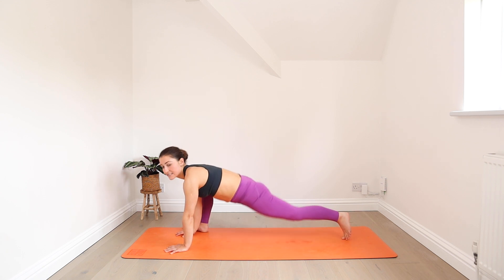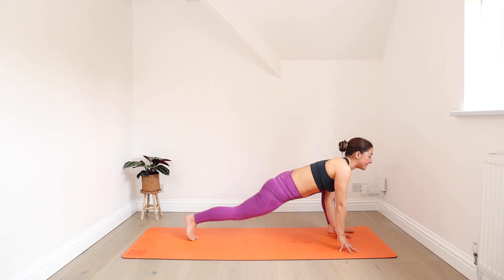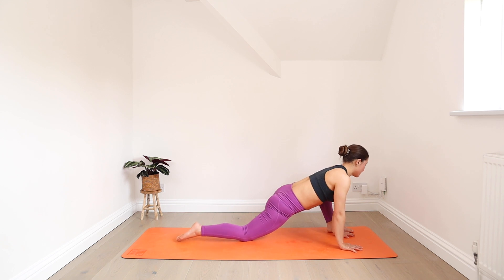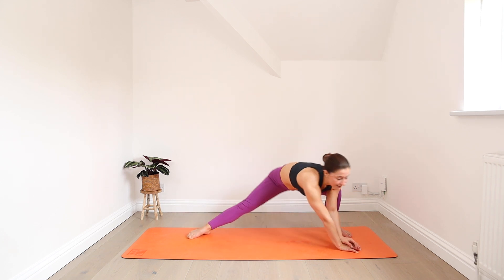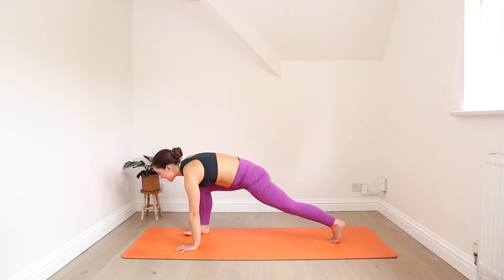Pick up your back knee, open out into skandhasana. Then shifting to the left side — turn to face that side of the mat and lower your back knee down, coming into your lizard lunge again. Slowing things down here, nothing to do other than hold and breathe. Picking up your back knee, open back out into skandhasana. Shifting to the right side one more time — plant your hands, face forwards and step back into plank.